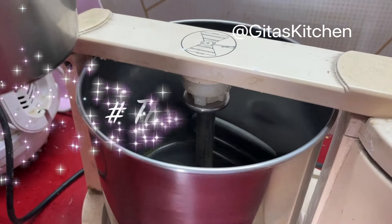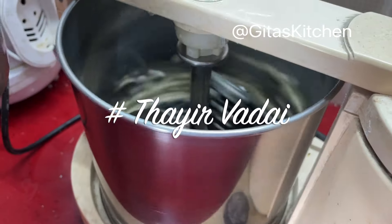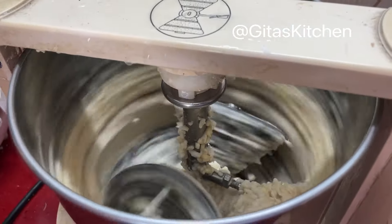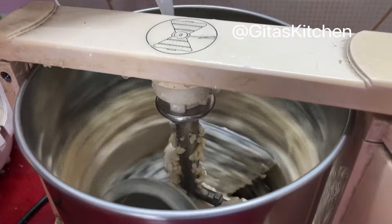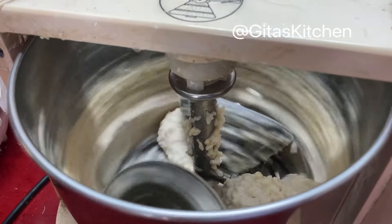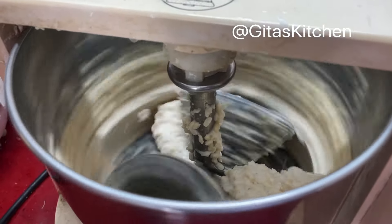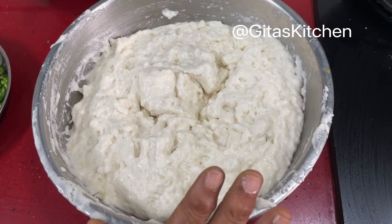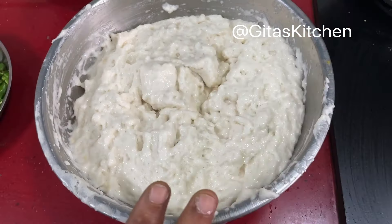For the vada, we will grind the urad dal into a smooth and fluffy batter. Don't add too much water — just sprinkle some water while grinding from time to time. We want the batter to be quite smooth and not runny. Our batter is ground and ready, so now we can make the vada.